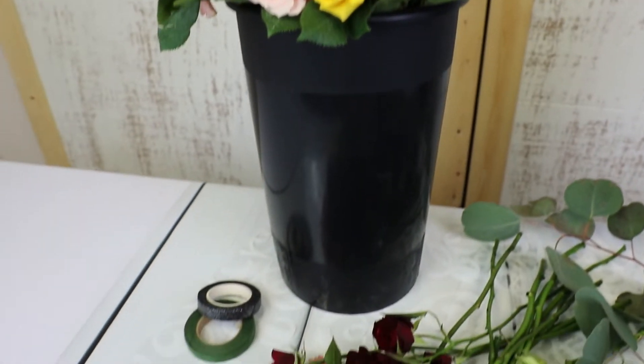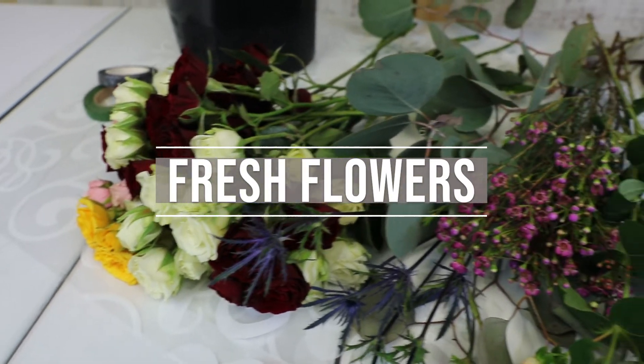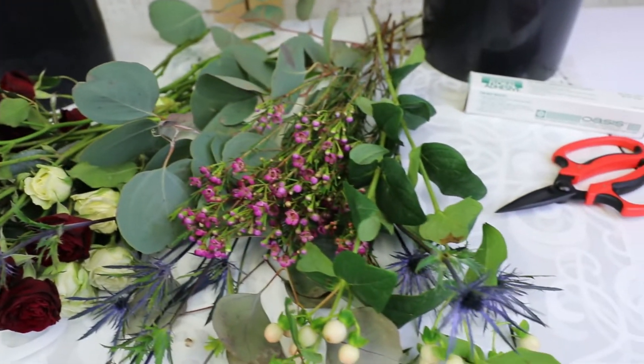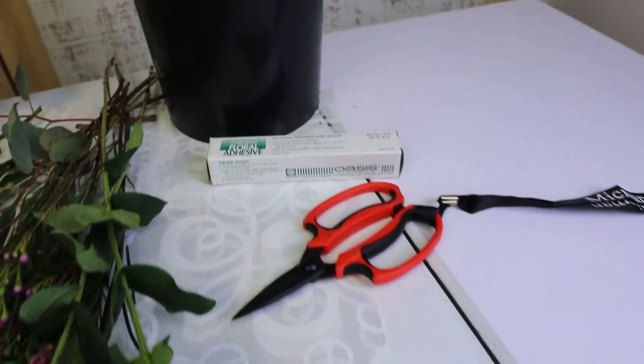To streamline the process, organize the fresh flowers. Focal flowers are first, then the fillers, and of course the floral adhesive holds everything together.